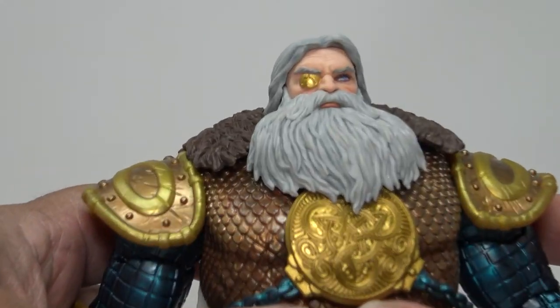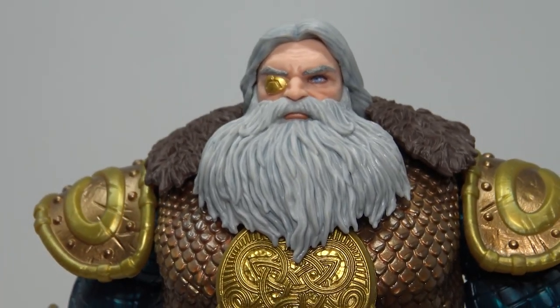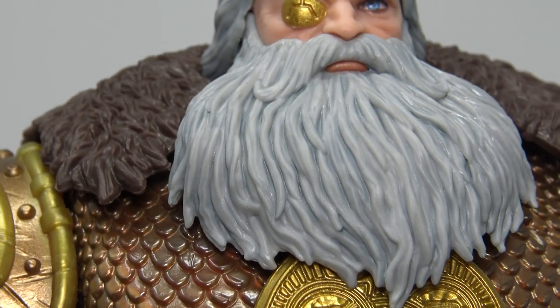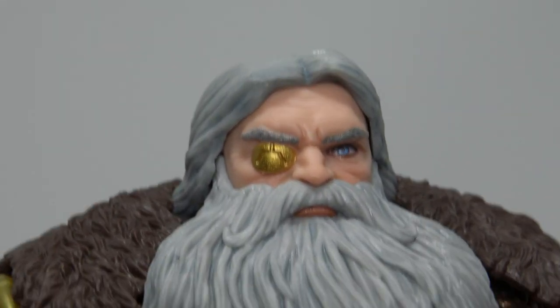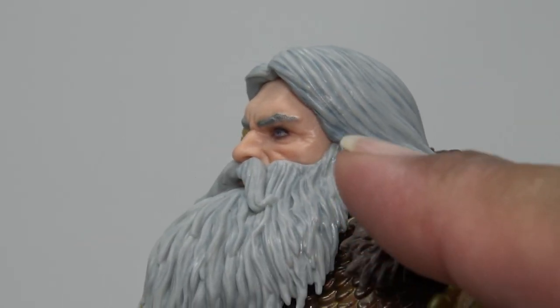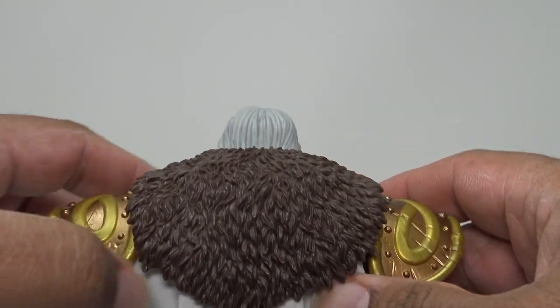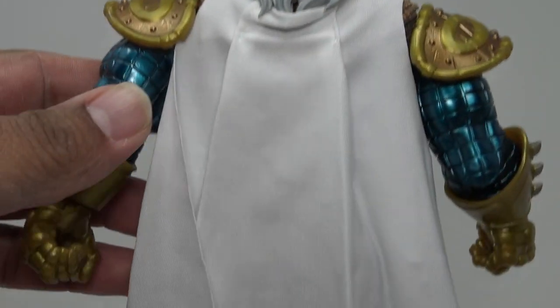Look at the detail on that head — we've got that rich blue of the eye, the beard looks good, you got some wash on the beard, the gold in the eye that's been taken from him. You can see the detail on the face sculpt, the detail with the mouth, the beard looks really good, the hair is colored in well, and I like how even though it's a separate piece how it meets up there. Just a really nice figure.